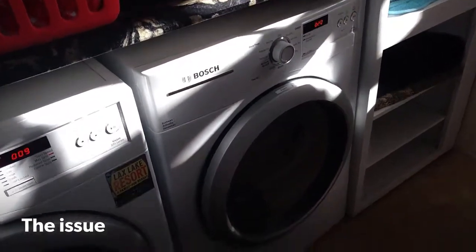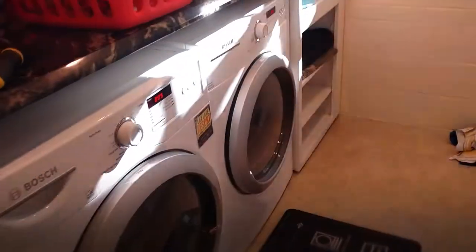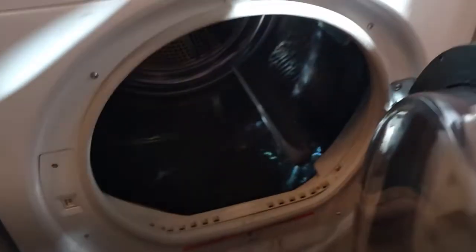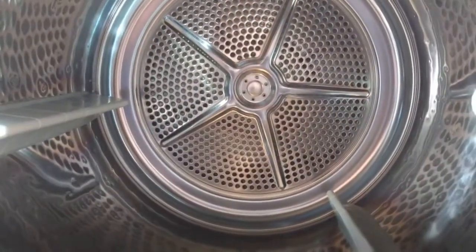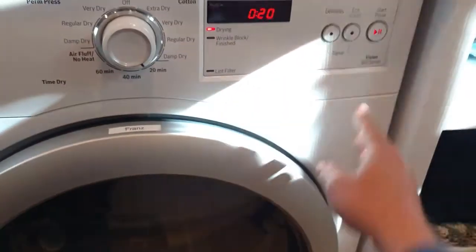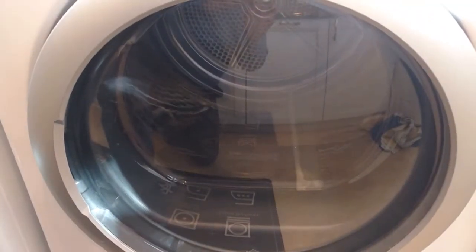This is our Bosch front-loading washer. It is making a loud noise. The model number on this is WTVC3300-US, revision 10. When I manually rotate the drum, you can hear that noise. It's even more pronounced when you actually start the thing. Maybe it's a loose belt or something else, but we'll open it up and see what we can find.